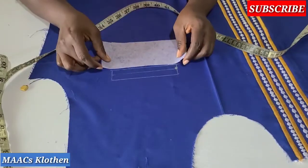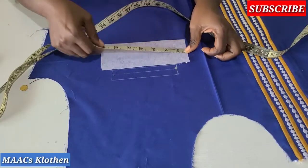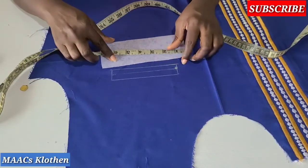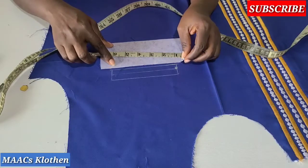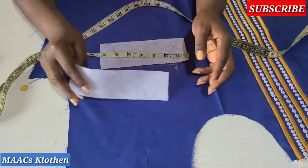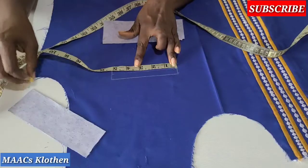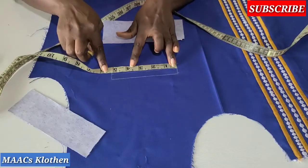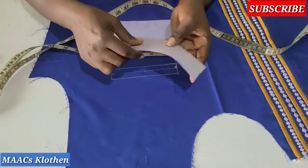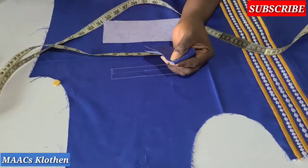I'm going to place this piece down here. The length is seven inches — you don't cut it equal to the pocket opening. So seven inches — and if the opening is five inches, the middle of this piece is going to be 2.5 inches. So we need to find the middle.